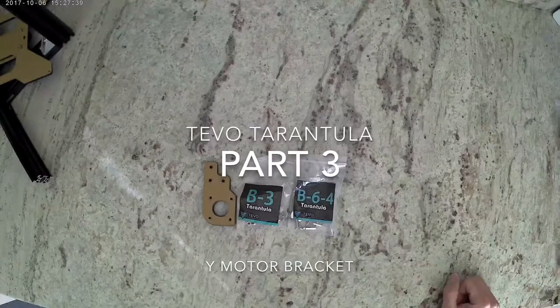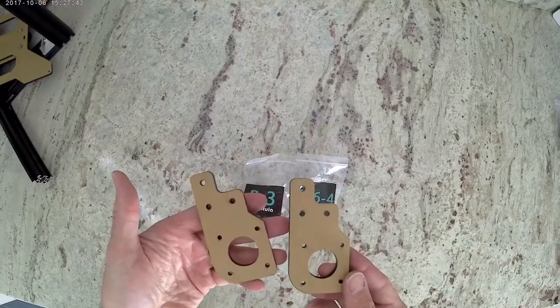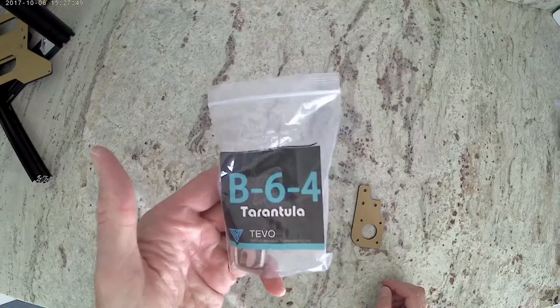This is Colin with Maker Farm. This is part three of the tarantula build. To start, grab these acrylic pieces. We're going to get bag B-3 and our tool bag which is B-6-4.